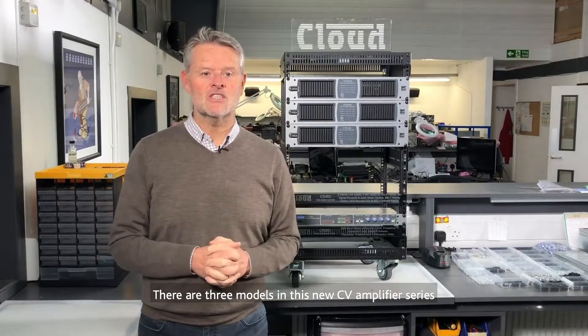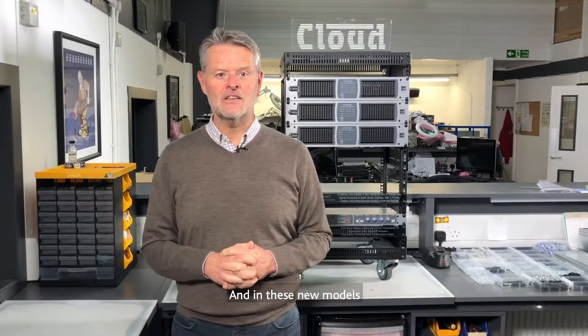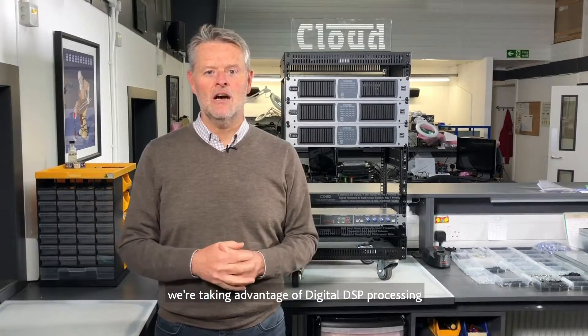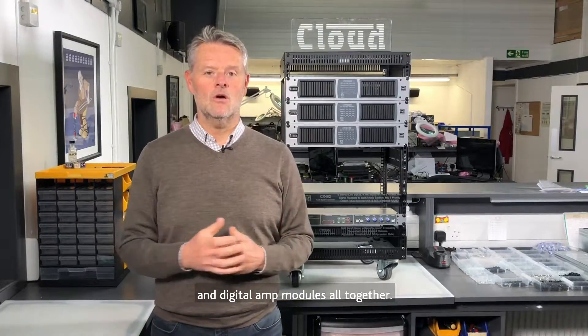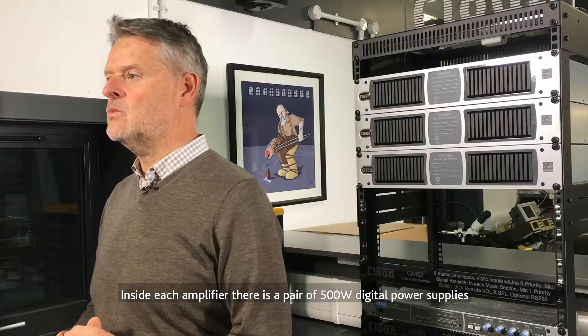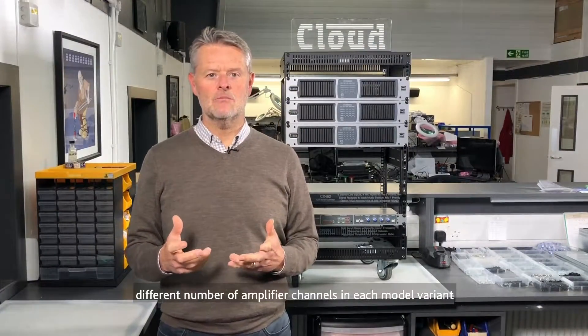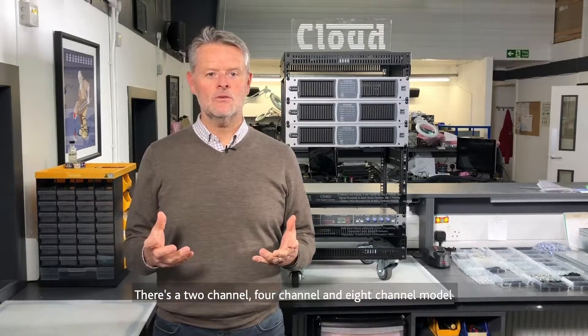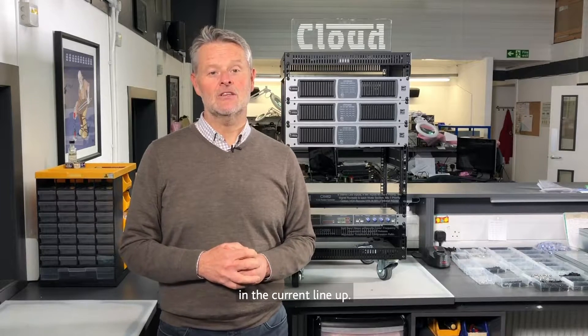There are three models in this new CV amplifier series, and in these new models we're taking advantage of digital DSP processing along with digital PSUs and digital amp modules all together. Inside each amplifier there is a pair of 500-watt digital power supplies configured to drive a different number of amplifier channels in each model variant. There's a two-channel, four-channel and eight-channel model in the current line-up.